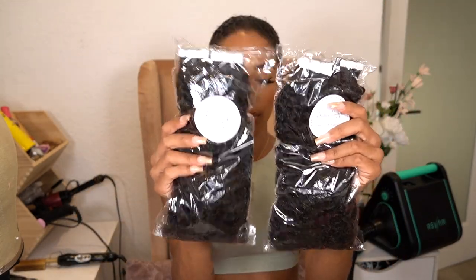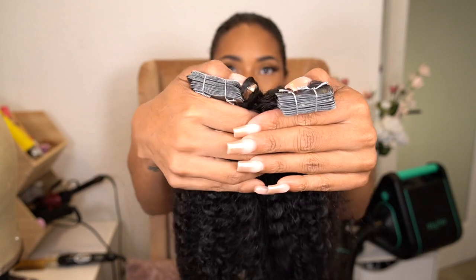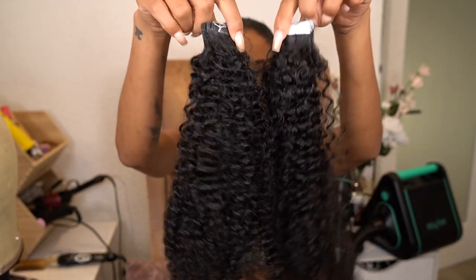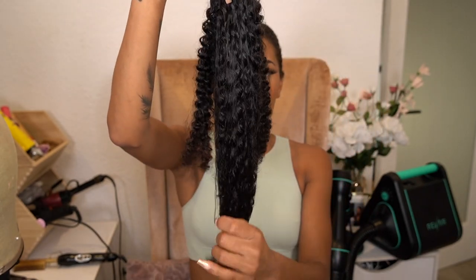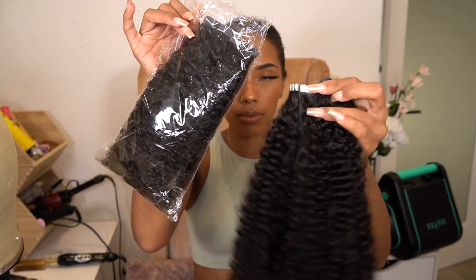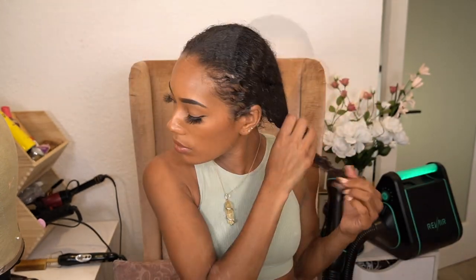Hi loves, welcome back to my channel. Today I have some more hair from Better Length, and this time I don't have clip-ins — I have their tape-ins. I got two packages of their tape-ins, and each package comes with two bundles, so I got a total of four bundles. I'll leave the length info down below.